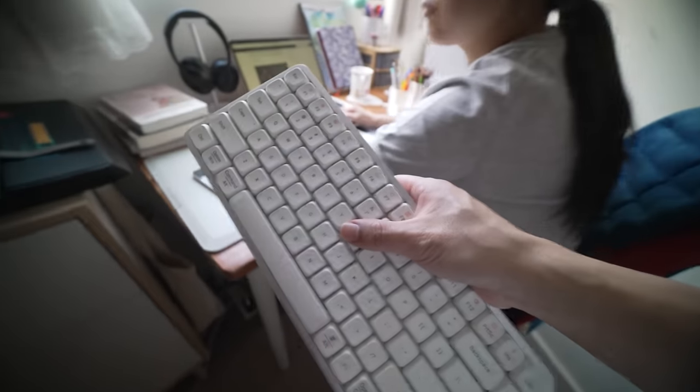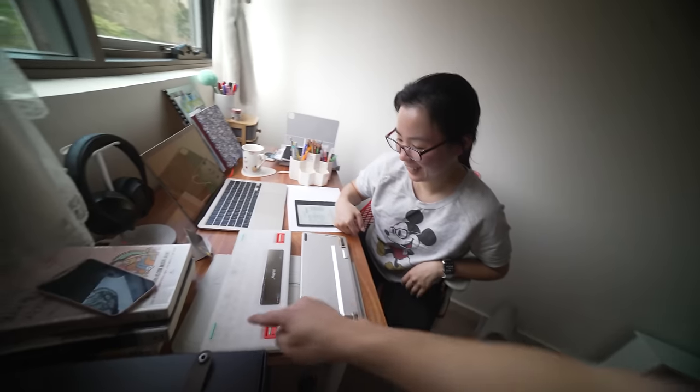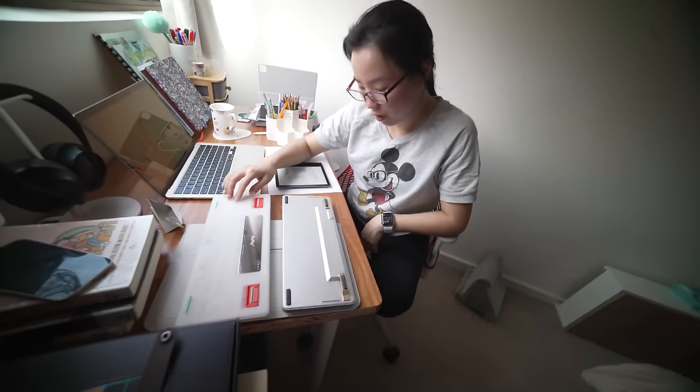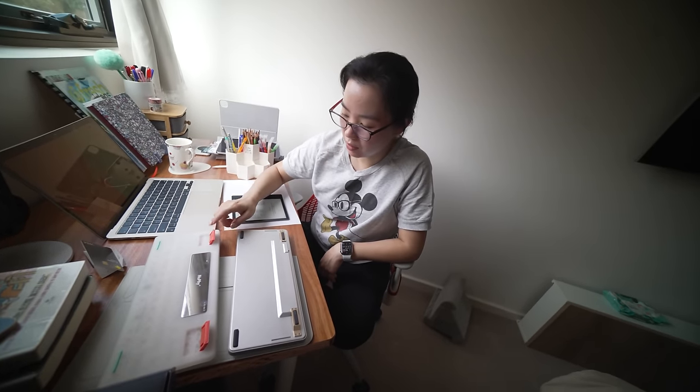Honey, can I get your opinion on something real quick? What do you think is prettier? She said she'd go with the Newfie — it's transparent and very cute. She really needs this. So I'm actually going to give one of these away to you guys — the one I'm not going to keep.